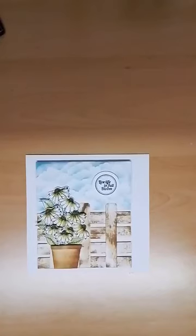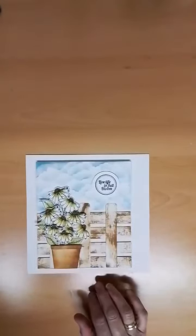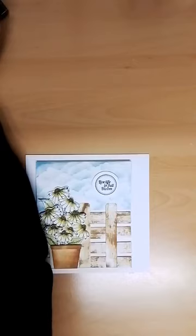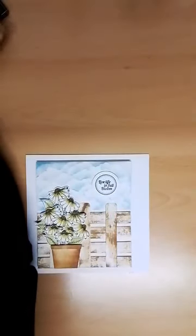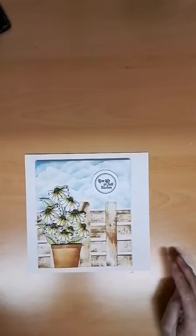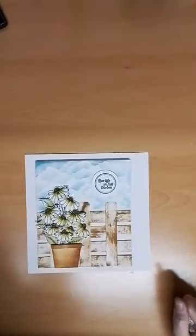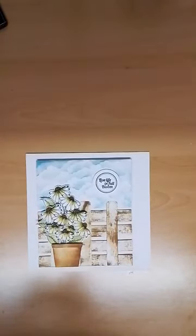Hey, Facebook strikes again. Let's see where we're at. Hiya Dawn, hi Yvonne, Facebook strikes again, won't let me go live in landscape. Well, I think we'd be alright with this one tonight, it's not such a big thing.